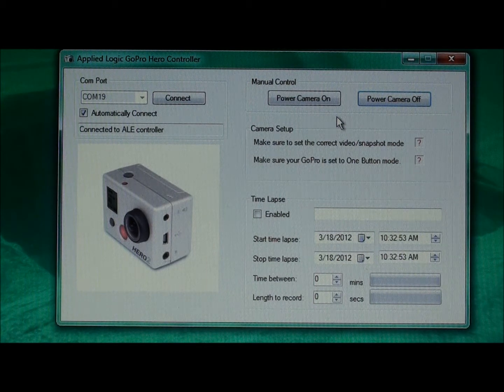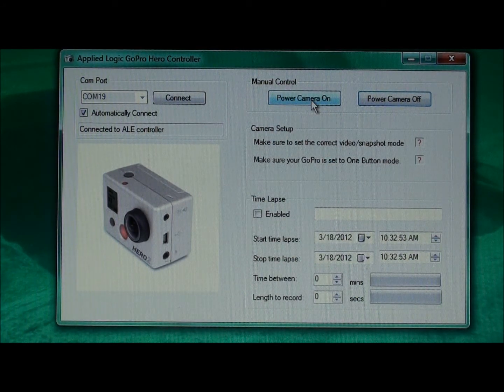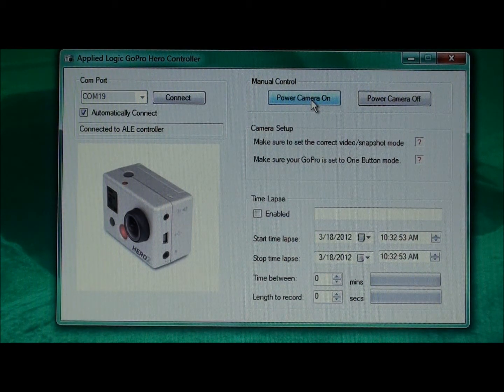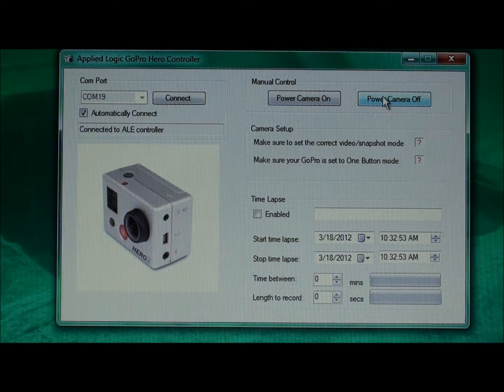On the upper right portion of the screen, you'll see two buttons for manual control. If I click to power the camera on manually, you'll hear three beeps when the camera turns on. At this point, it is powered up and will either begin recording video or taking snapshots depending on how the camera is configured. Similarly, if I want to manually turn the camera off, I can click on the power camera off button, and you'll hear a series of beeps indicating that the camera has powered off.